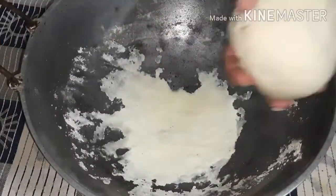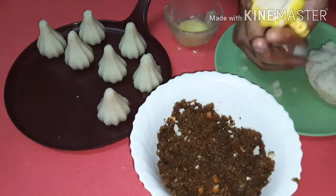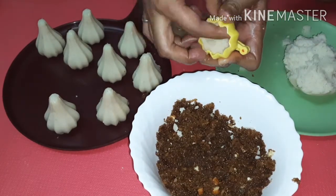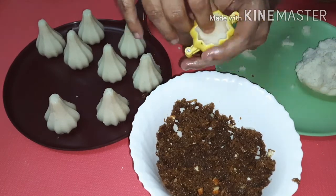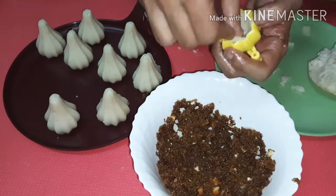I won't make you wait any longer — we're on the second last step. Take a modak mold and grease the inside with ghee. After that, take a piece of dough, place it inside, and push it downward so that the top portion of the modak starts forming. Then take a small piece and press it along the sides, pushing toward the sides so the cavity forms.